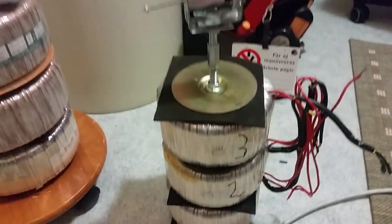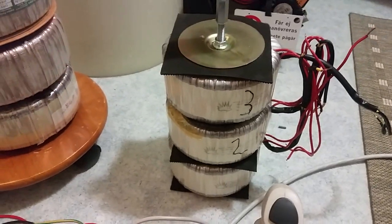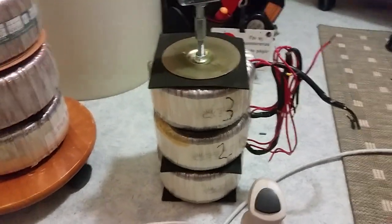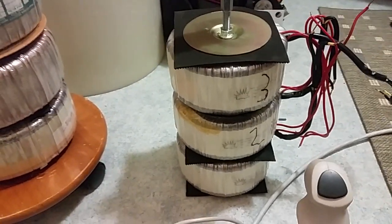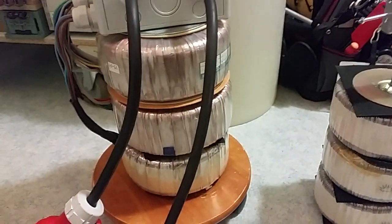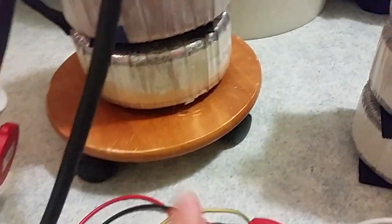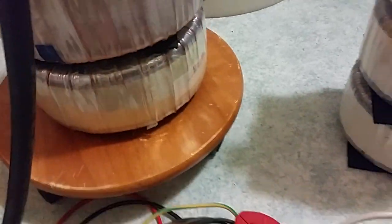So yes, that was the bigger one. I have a smaller one as well — this is just used as an isolation transformer. It's like a 1 kilowatt transformer. A little bit smaller — this weighs like 21 kilograms, or like 45 pounds. That's why it's on this little plate with some wheels under it, so it's much easier to move around.